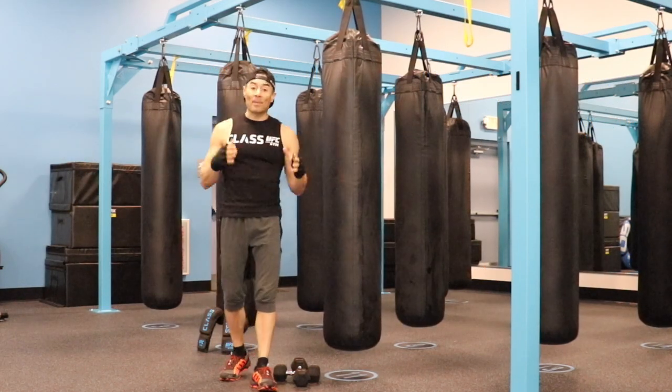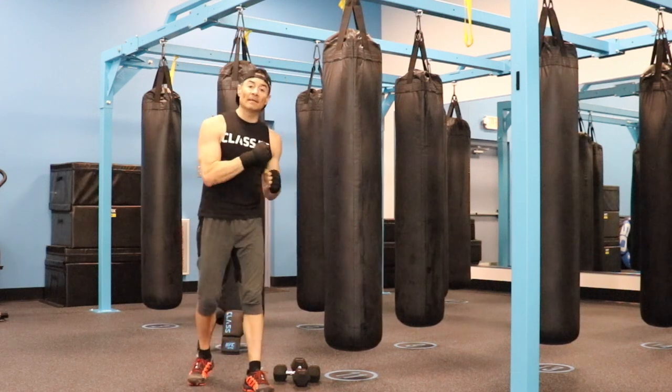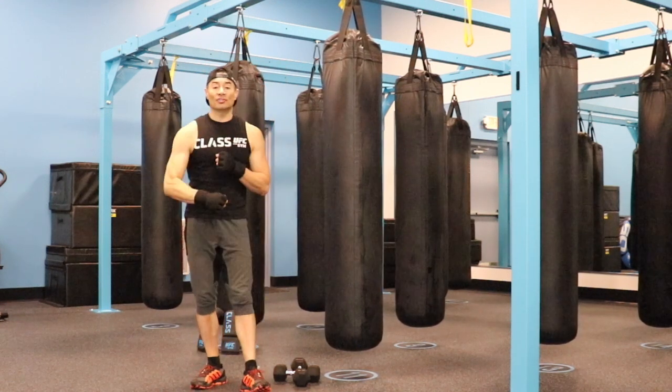Hi there, this is Marcelo and this is the box and dumbbells of the day. We are going to start with two minutes punching the bag. But if you don't have a bag, you can do shadow boxing.